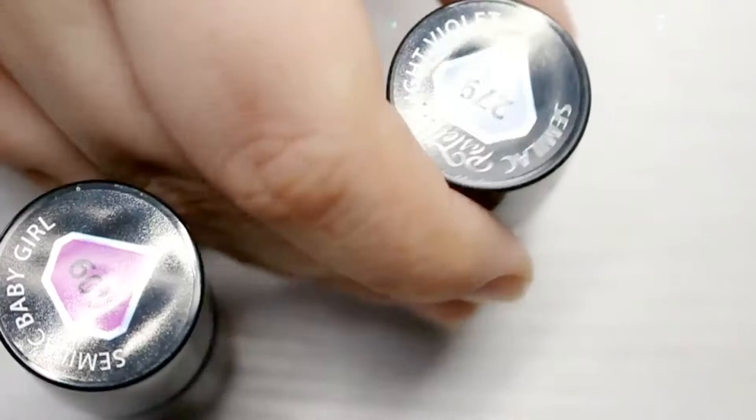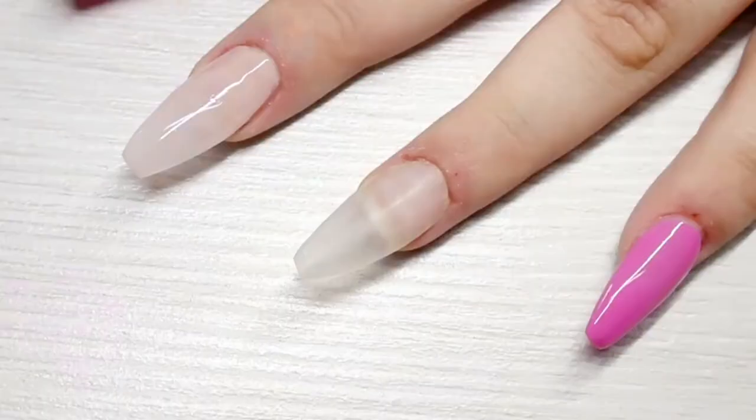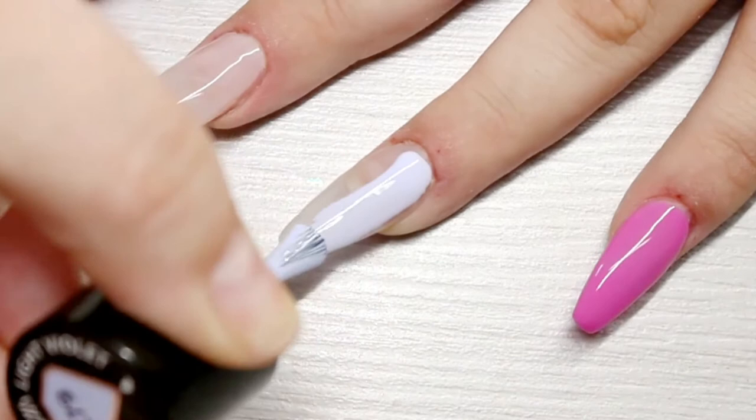Moving on to the ring finger and the thumb — for that I'm using number nine Baby Girl and number 279 Light Violet. I am painting one side with the Light Violet and the other side with Baby Girl.